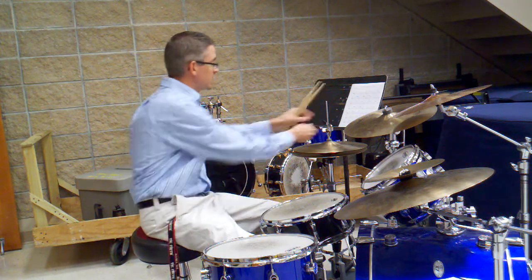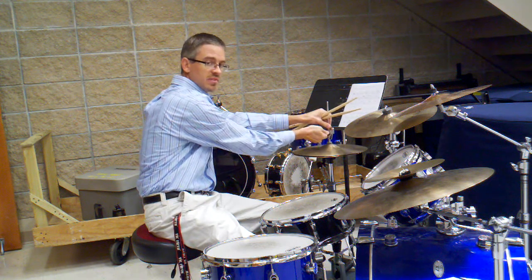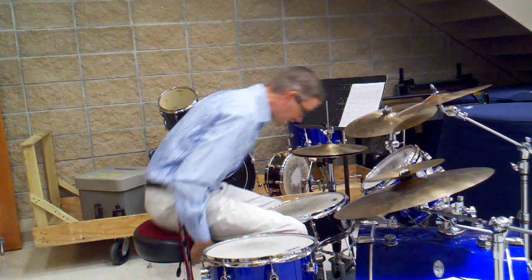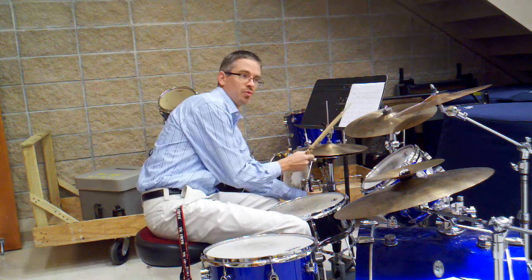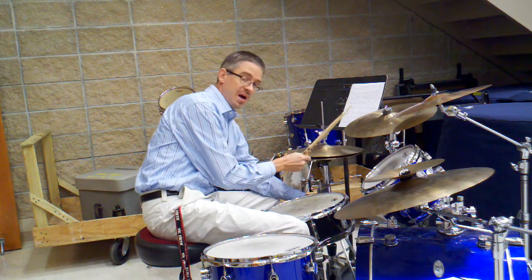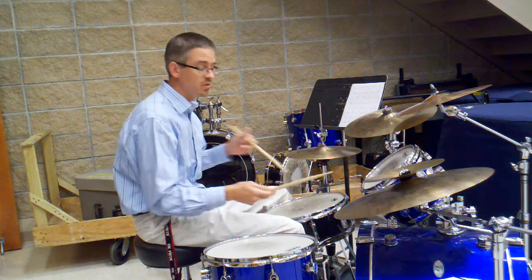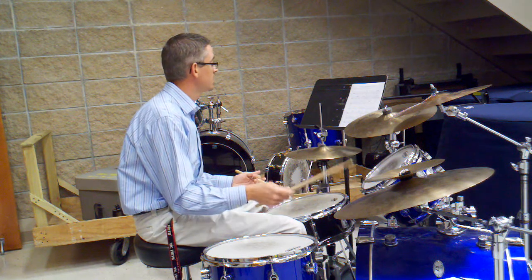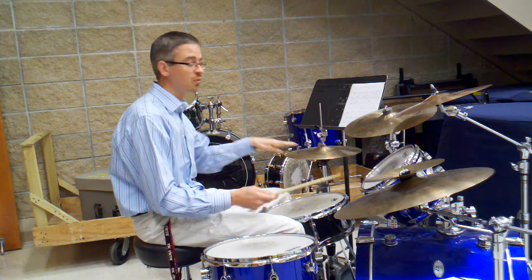Number 1 is just a real basic jazz feel. It doesn't even have the eighth note swing feel, but it just gets you kind of playing a quarter note groove with the left foot on the hi-hat. Number 1 sounds like this. The hi-hat is on 2 and 4.